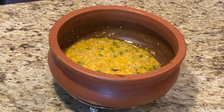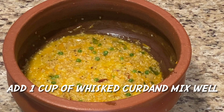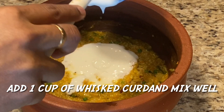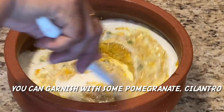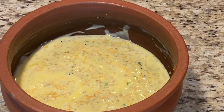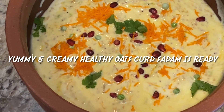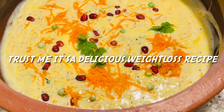Now we will add plain yogurt. Mix these together. Add a little bit of milk. Then add a little carrot and pomegranate on top. Trust me, it is so yummy, delicious, and healthy.